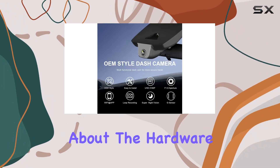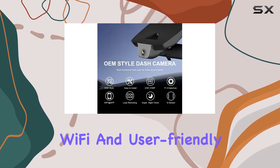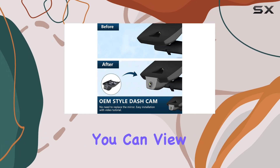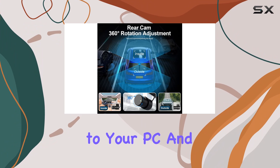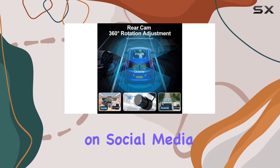But it's not just about the hardware. The built-in Wi-Fi and user-friendly app elevate the user experience. You can view real-time videos on your phone, download or transfer footage to your PC, and even share videos on social media with ease.